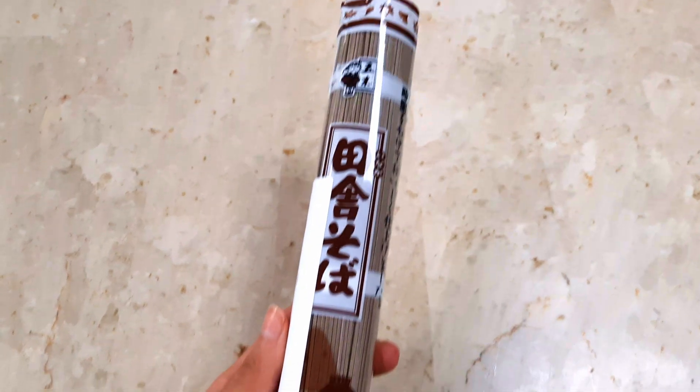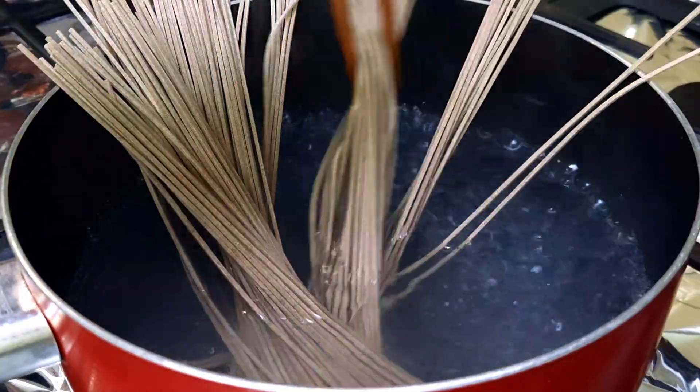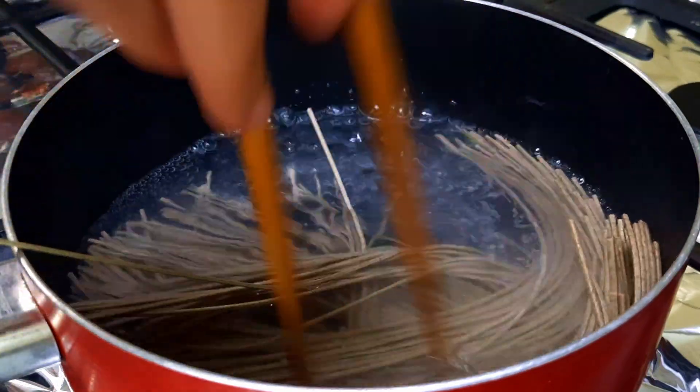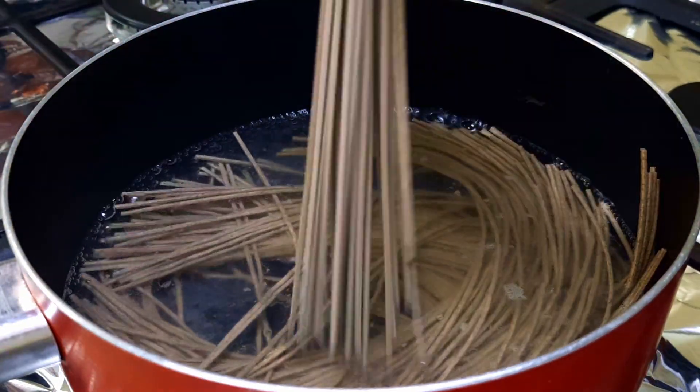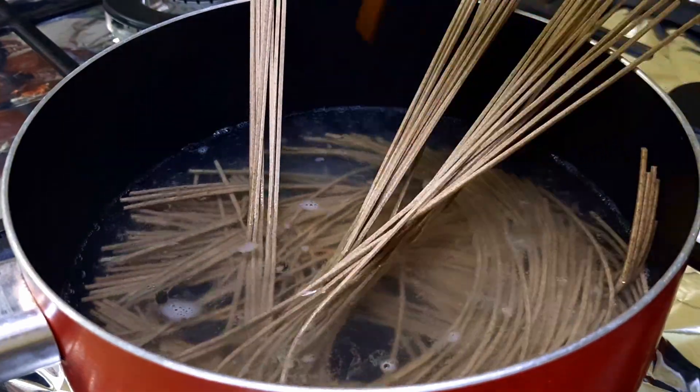This is turning into a cooking channel, but that's because I was editing during this time so there was nothing interesting to film. Anyway, I'm making a soba noodle salad. I've made noodle salad in previous videos, but this one is a little bit different.